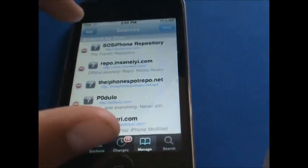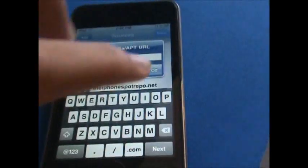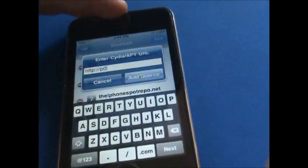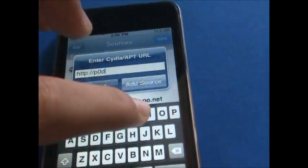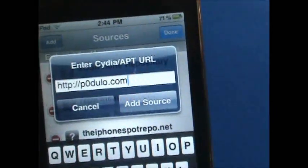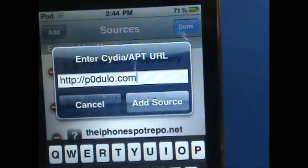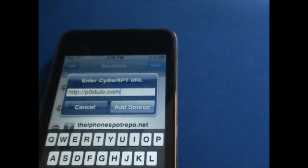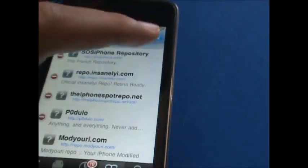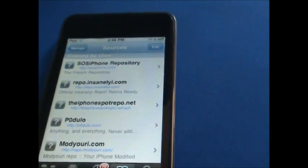Go to Edit, then Add a Source. You're going to type in P0UDLO — make sure you guys put a zero, not the letter O — dot com. So there it is: P0UDLO.com. Then you're going to add the source, and if you see that tab appear, that's how you know it installed correctly.